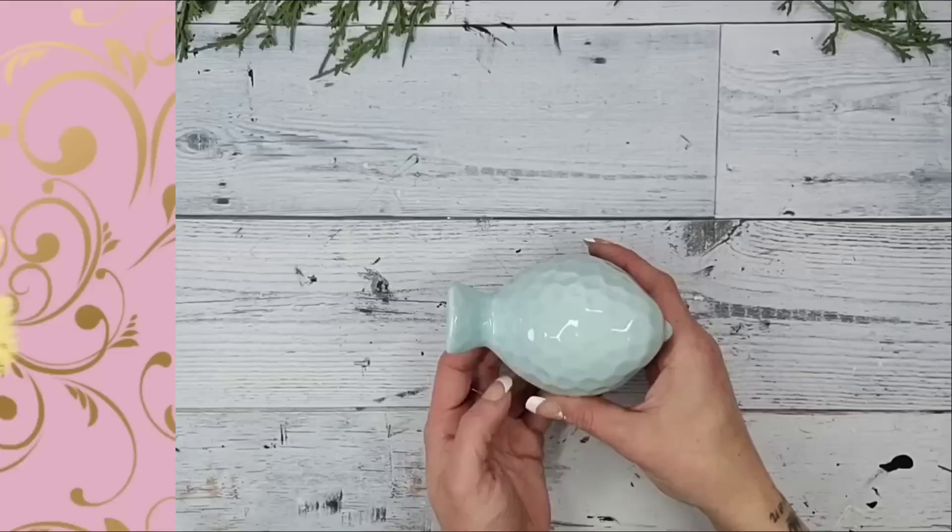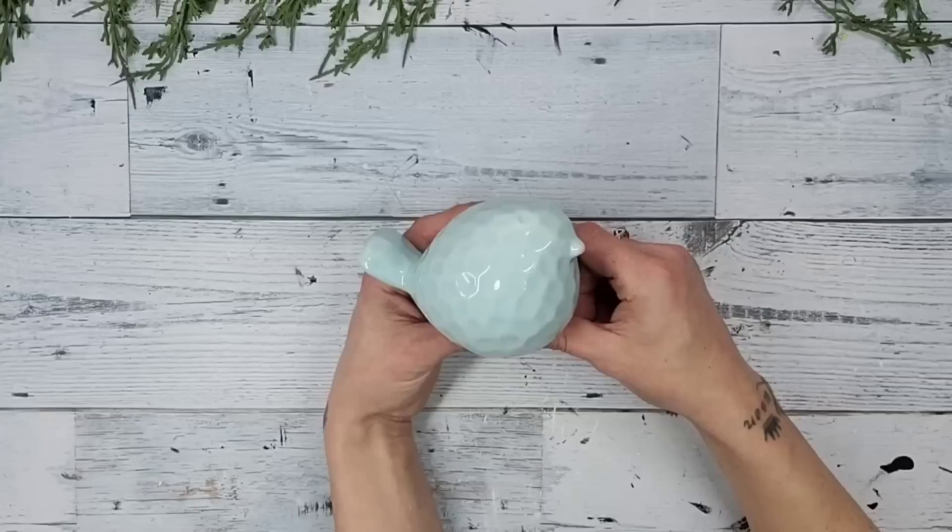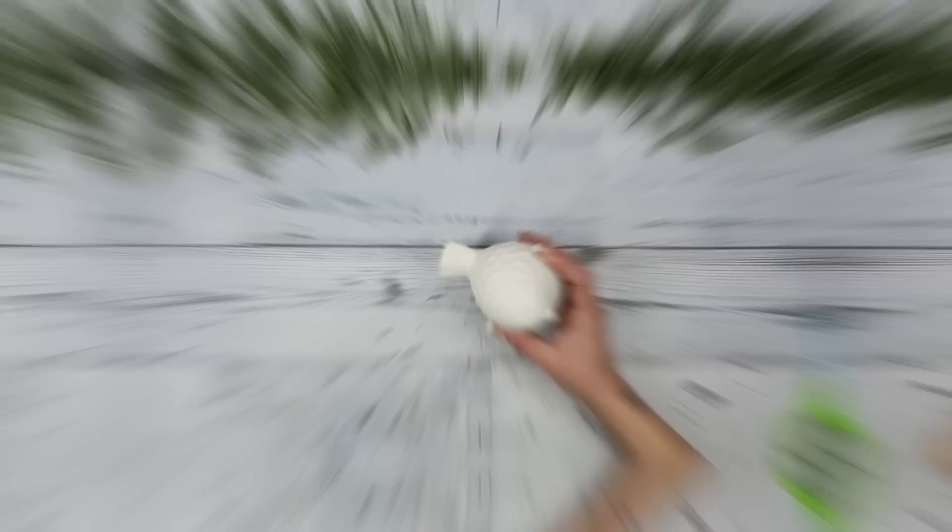This next DIY is actually one I made for my home and wasn't even going to put into a video, but it turned out so beautiful I absolutely had to show you. I'm using one of these Dollar Tree birds and painting it with this Bare chalk paint linen white spray paint. I noticed lately that these gold birds are super trending and really beautiful, so I decided I'm not paying that outrageous price — I'm just going to make my own.